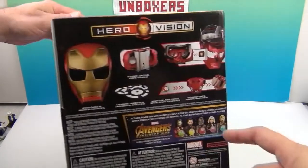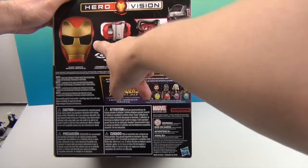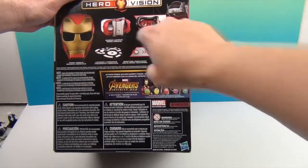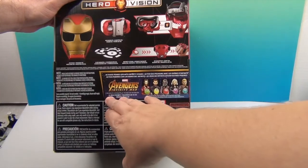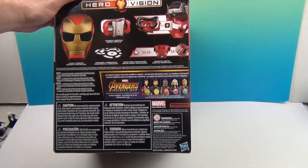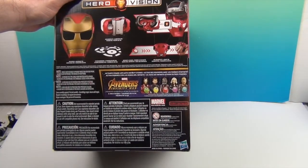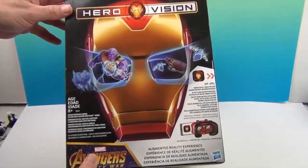Let's see what's on this side. It's like a mask, or half of a helmet, and it fits over your head, and there's the thing that goes on your hand. Very cool. And there are the three AR markers. It also looks like you can separately buy six-inch figures that come with Infinity Stones — because it says 'activate power-ups with the Infinity Stones.' Alright, let's get this HeroVision out of the box and show you what it can do. We'll be right back.